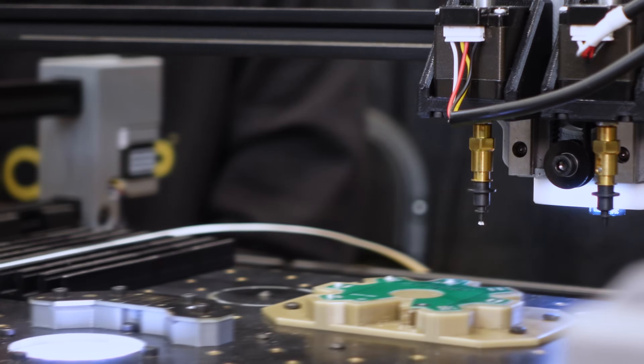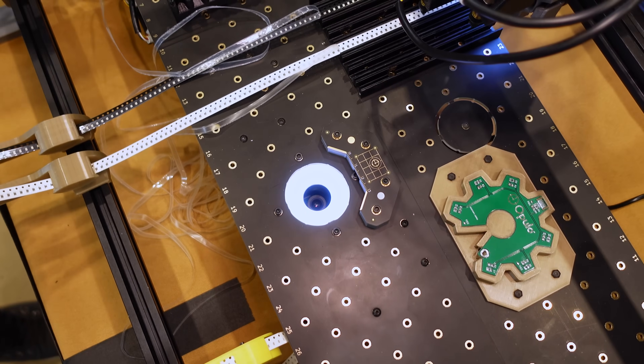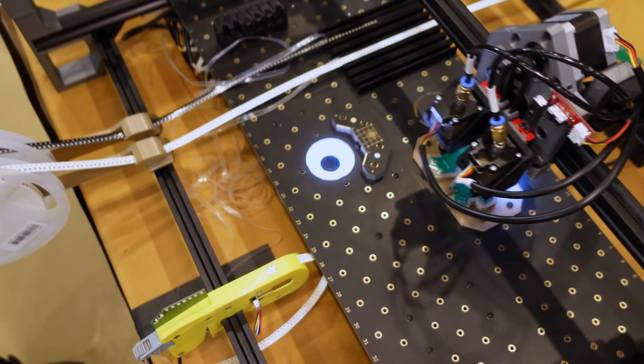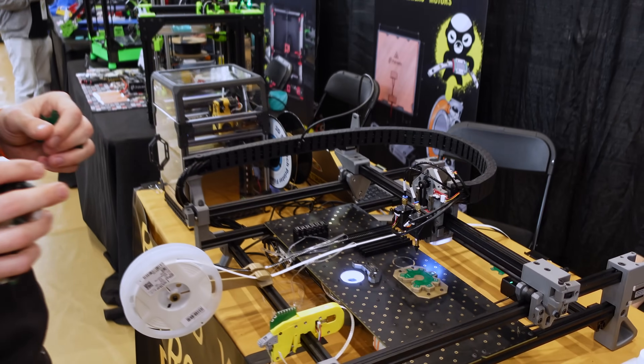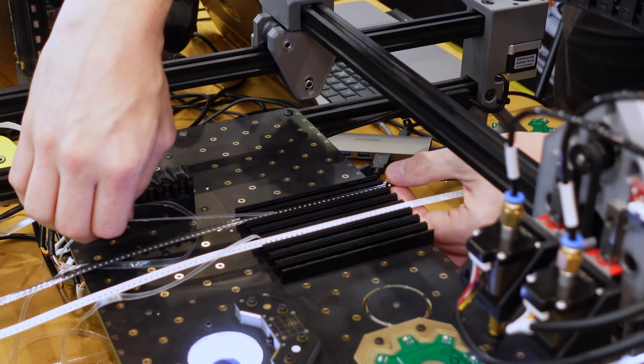These cameras are really important because they let the machine correct for any little inconsistencies in where the component is. My computer is running machine vision that finds the orientation of each part and makes sure it's placed exactly where it needs to go.